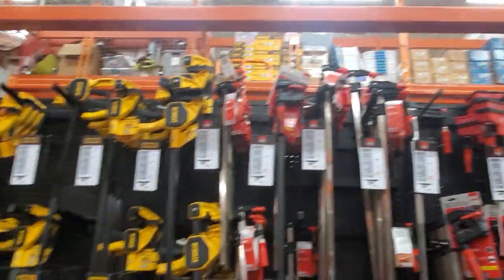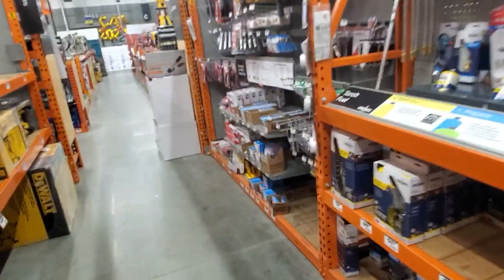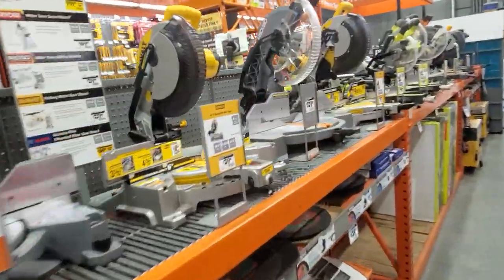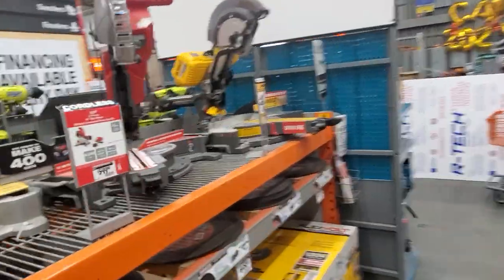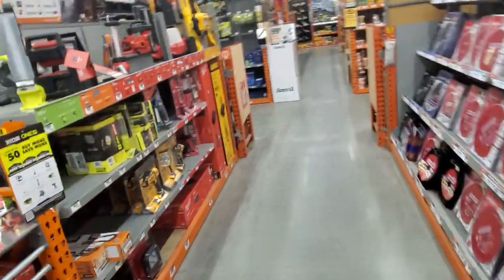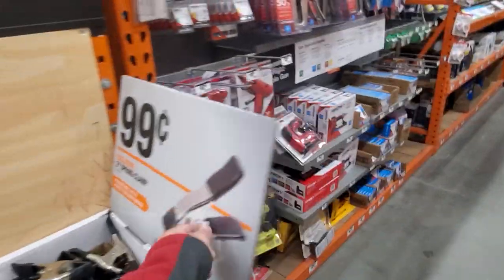Got the Bessey clamps and the DeWalt clamps. It's amazing - I brought Bessey in, brought DeWalt in, they kept flipping back and forth, now they have both. They used to have the Husky clamps - they'll probably bring those back next year. Got the miter saws lined up but the prices are outrageous. It's insane how much a miter saw costs now - you can go cheaper and go with a better blade. And 99 cents for a clamp.